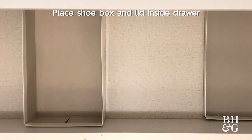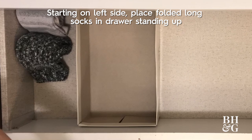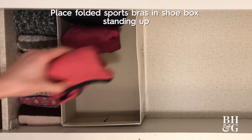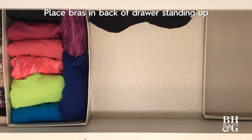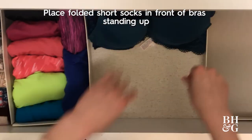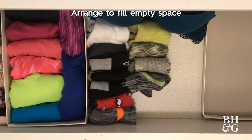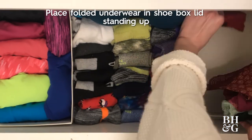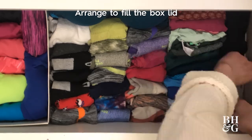Place the shoebox and lid inside the drawer, leaving an empty space on the left side and in the middle. Then, starting on the left, place your folded long socks in the drawer standing up. Place your folded sports bras in the shoebox and arrange to fill the box. Place your bras in the back of the drawer standing up, then place your folded short socks in front of your bras, also standing up. Arrange the socks to fill in the empty space. Place your folded underwear in the shoebox lid standing up and arrange to fill the box lid.